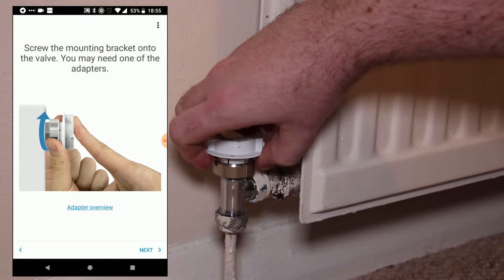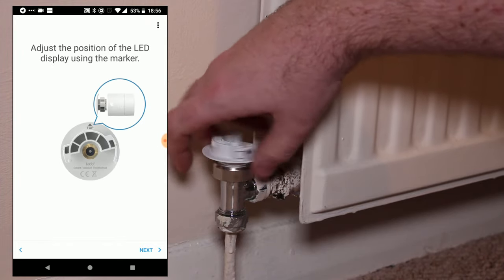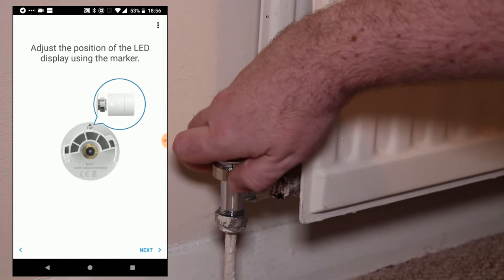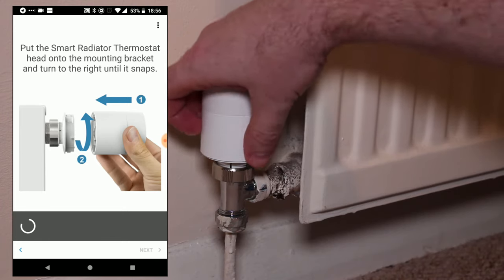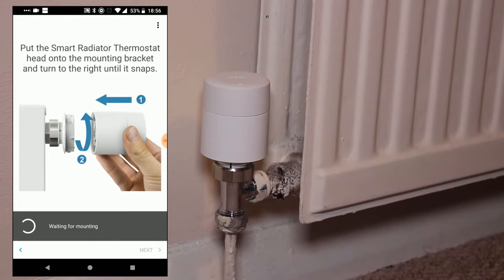Be sure to screw the bracket onto the valve securely, and once done, adjust the position of the LED marker. This indicates which way the LED display on the front of the thermostat will be facing when you install it. To install, simply place it on top and snap it to the right until it clicks into place.